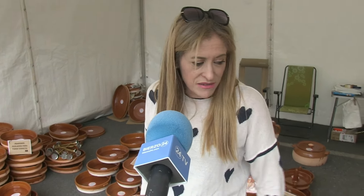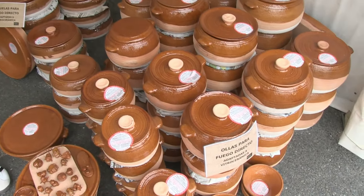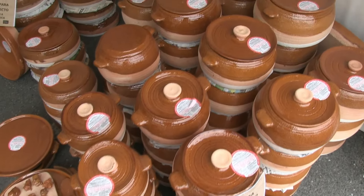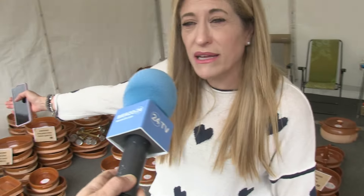We are from Pereruela, we are from Zamora and our barro is for cooking. It is highly refractory, so it covers all types of cazuelas, for direct fire, for oven. And then the main piece, which is the oven, the oven to make asados.